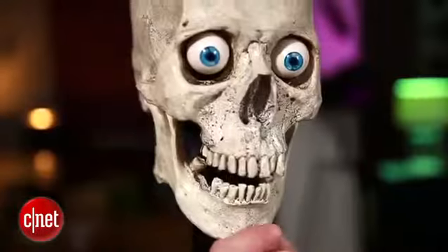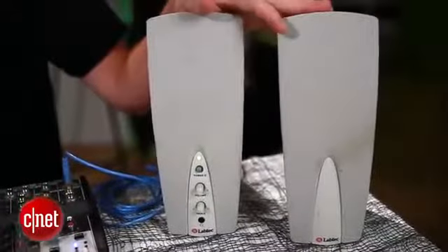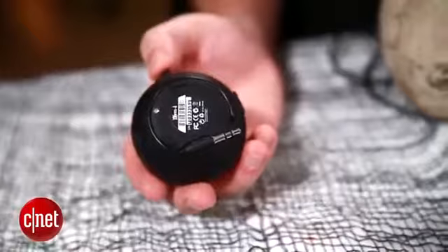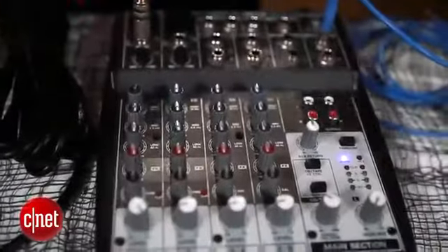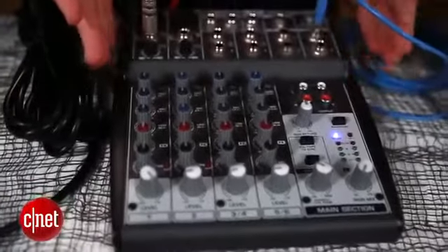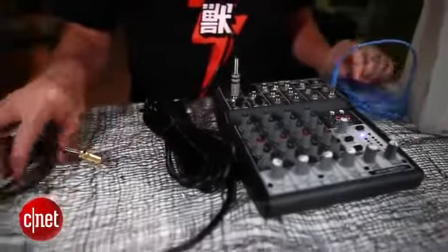First, let's take an inventory of everything we're going to need to make this work. I've got the skull, which comes with a power adapter and an audio splitter. You'll need a Phillips head screwdriver, some powered speakers — though a small portable speaker works fine — a microphone (a cheap karaoke mic or something nicer), a small mixer or preamp to act as a hub between the microphone, the skull, and the speakers. A two- or four-channel mixer is more than enough. You'll also need a few audio cables: one for the mic, one going to the skull, and one going from the skull to the speaker.